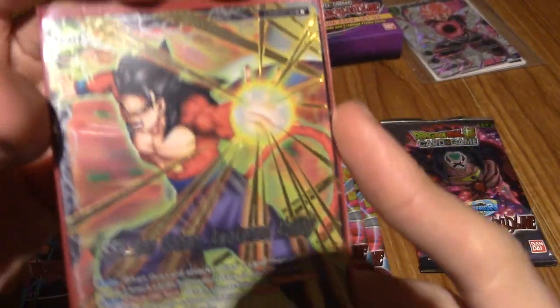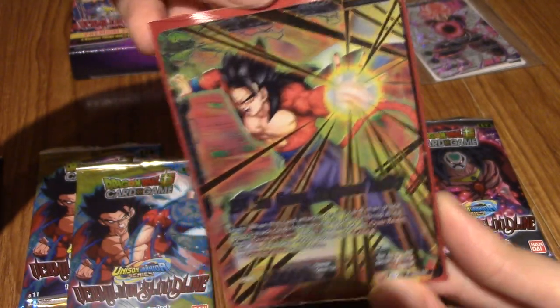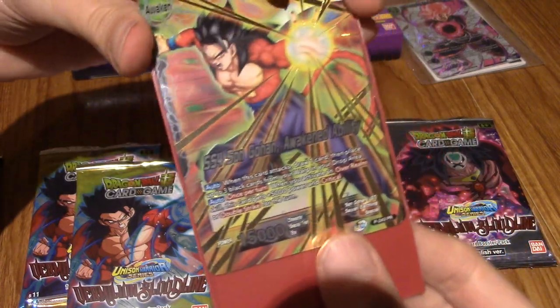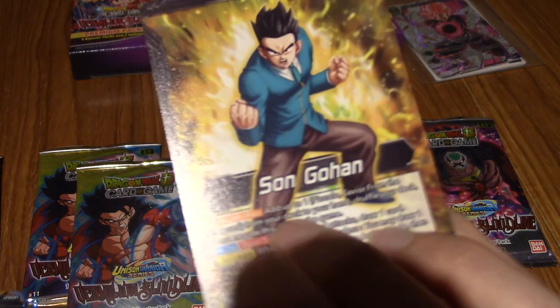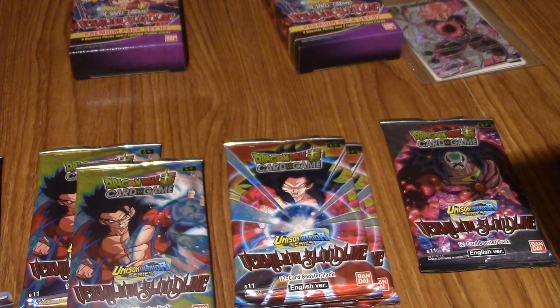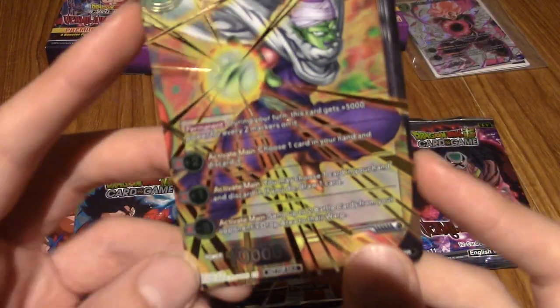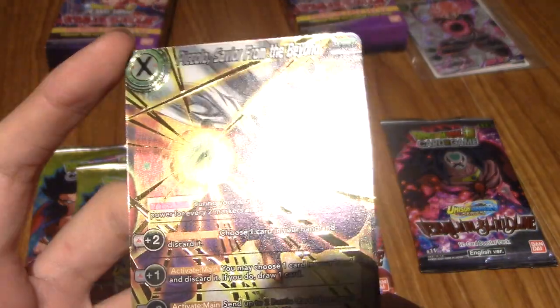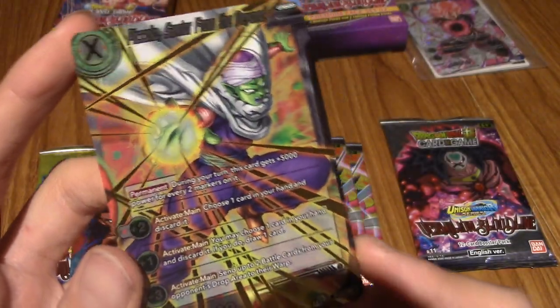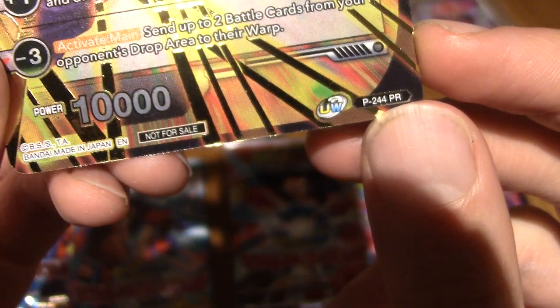So we've got Super Saiyan 4 Son Gohan - Awakened Ability. Let me take these out of the sleeve. We've got Son Gohan as he appears in GT, and then Super Saiyan 4 Son Gohan - I don't know where he's appeared as a Super Saiyan 4, but that is really cool. That's part of the reason I bought these cards - they're all kind of like expanded universe. And we've got Piccolo - Saviour from the Beyond. These both say P and then PR at the end, so I'm guessing they're promo cards.